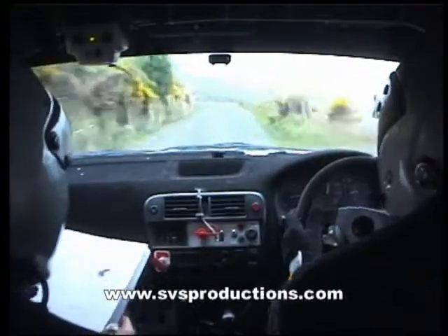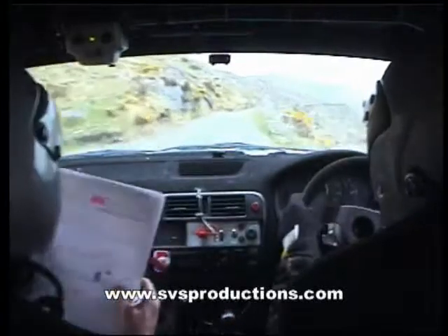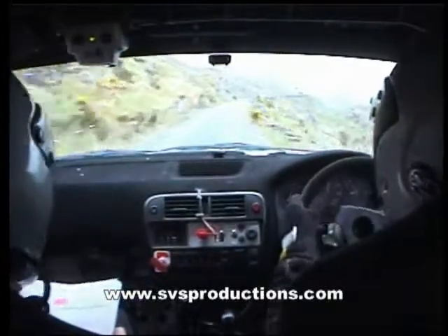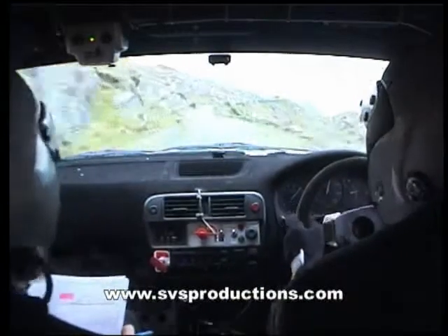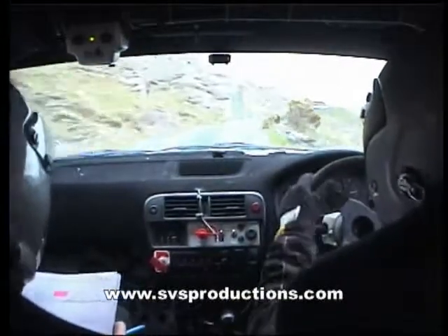Flat right, 80, and two left, 300 up the middle, one right, 50, two right, and slowing.